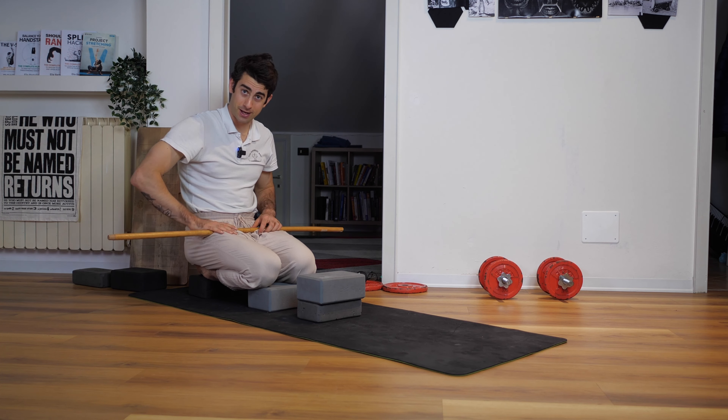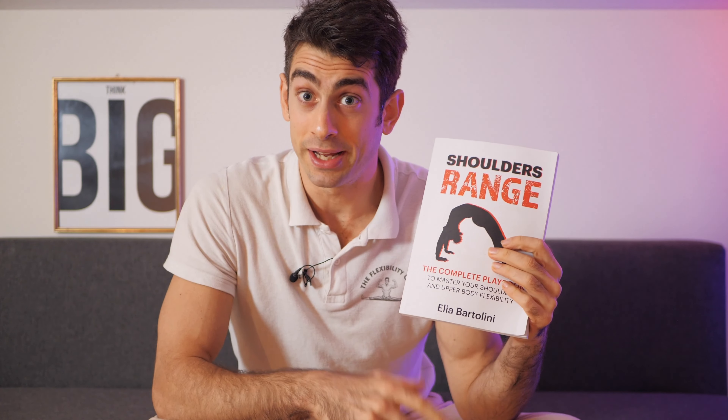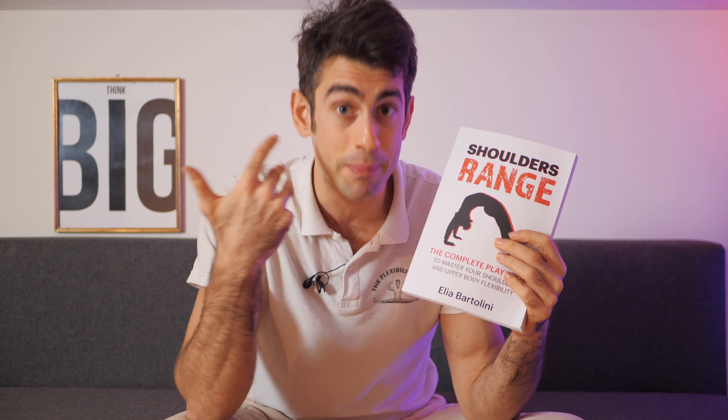Let me know and have a nice stretch! If you want to improve your shoulders, upper body and back flexibility with all the exercises you need, you should definitely check out this book — 'Shoulders Range' — available on Amazon right now.